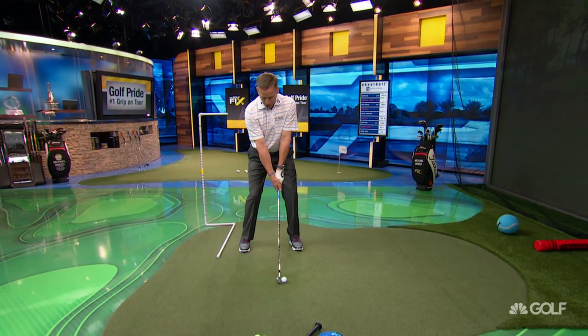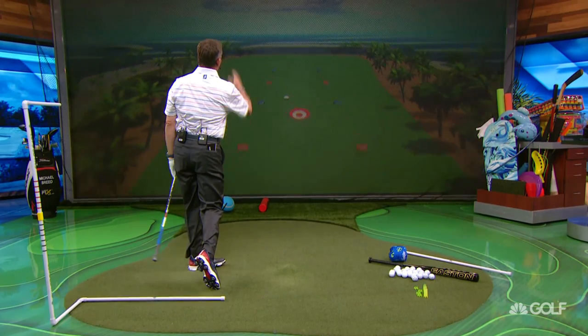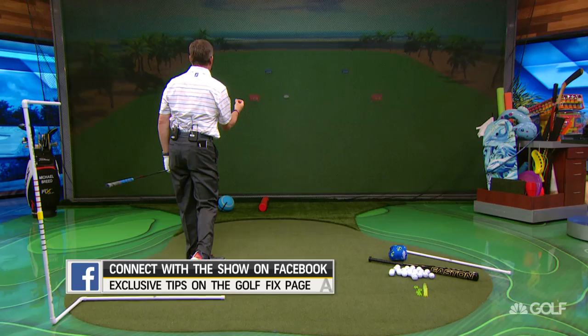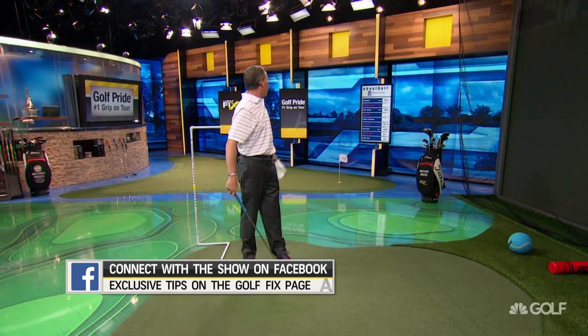Then we get a feel of what we're doing — come over the top. What happens is that ball doesn't curve at all. Watch the distance this ball has — this is probably 10 to 15 yards past my target. That was 192.